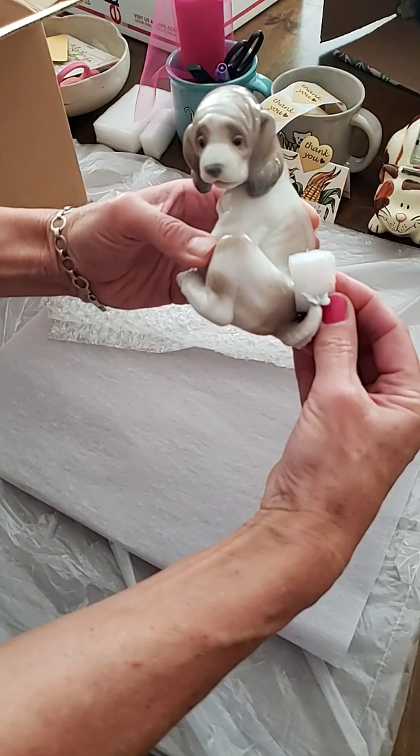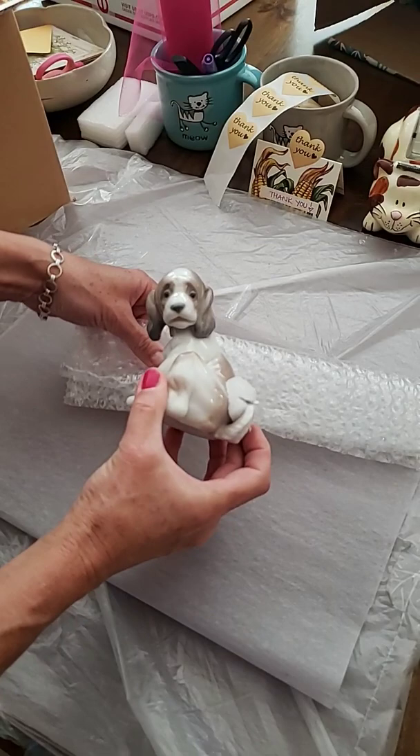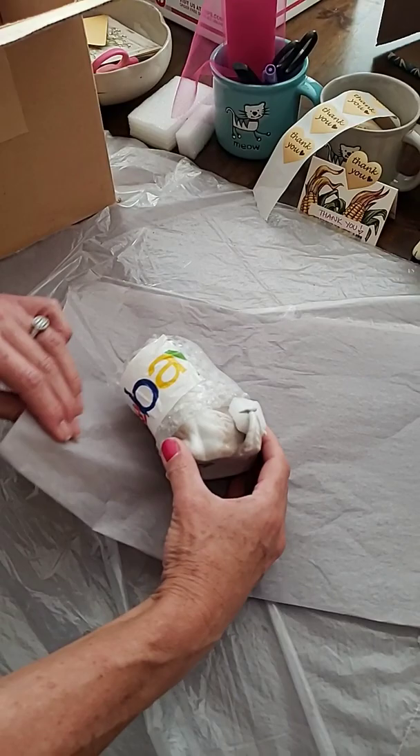I'm going to use a little piece of foam to protect the butterfly, just wedge it in there, and then I am going to use a piece of bubble wrap to reinforce his neck.